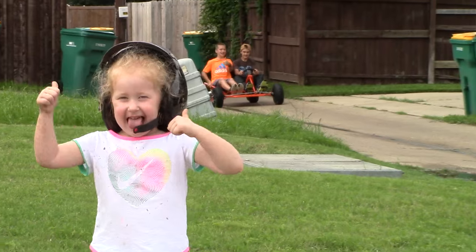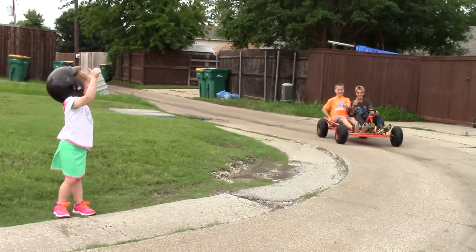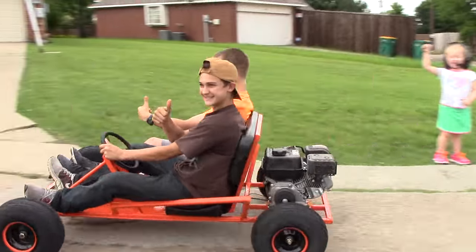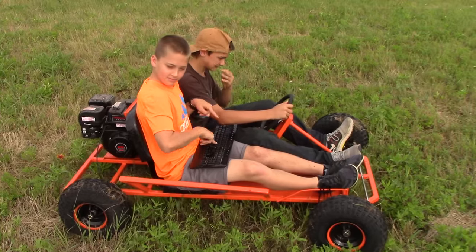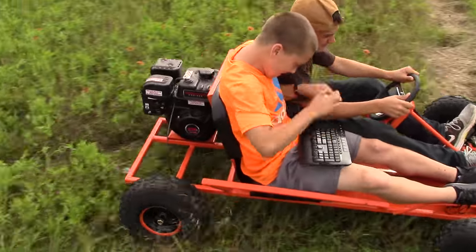If you like this go-kart and you like downloading free go-kart plans, go ahead and give this video a thumbs up if you feel like it. Also, head on over to KartFab.com — the links are in the description to get the parts as well.